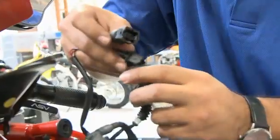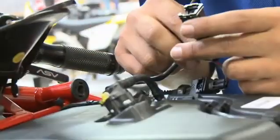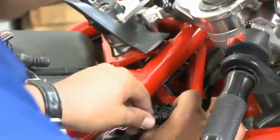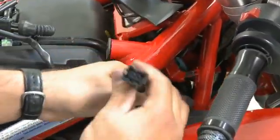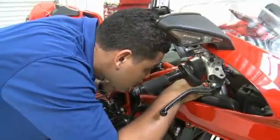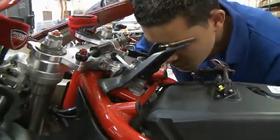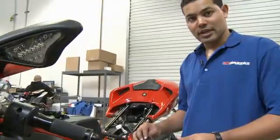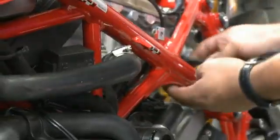We're going to install the Bizzazz injector connectors in line with the injector and stock injector connectors for the front cylinder. This particular injector connector is very difficult to get to because the space constraints are very tight, but it is necessary to completely install the system. We're going to route the Bizzazz crank position sensor connector inbound of the frame down to the stock sensor connector and stock harness connector.